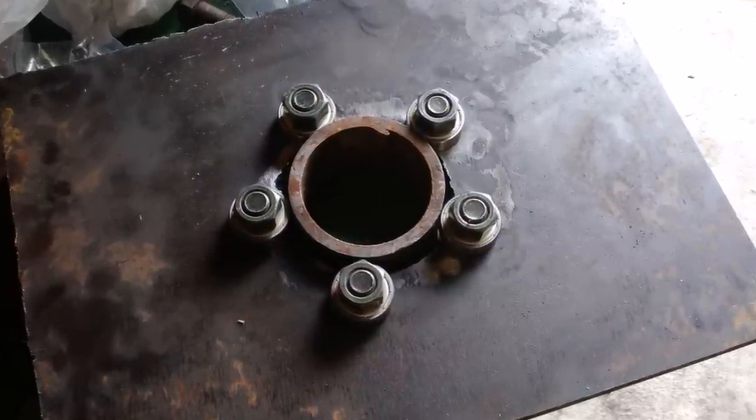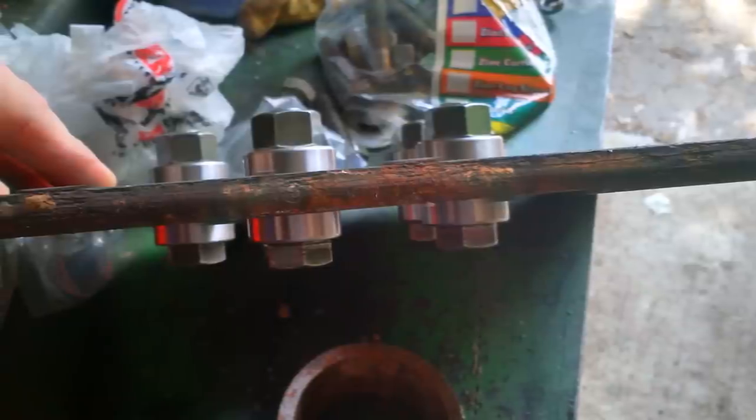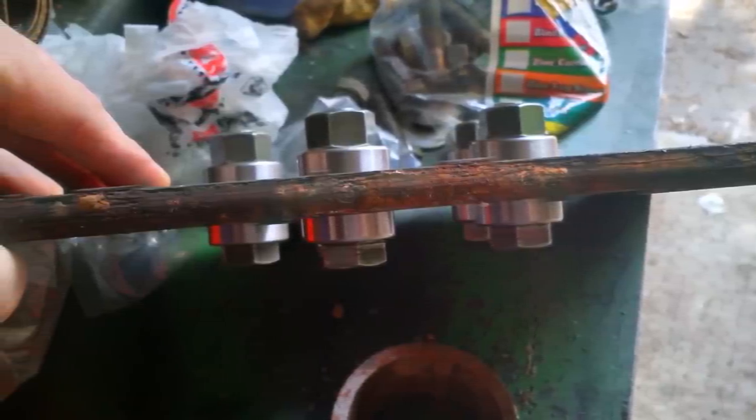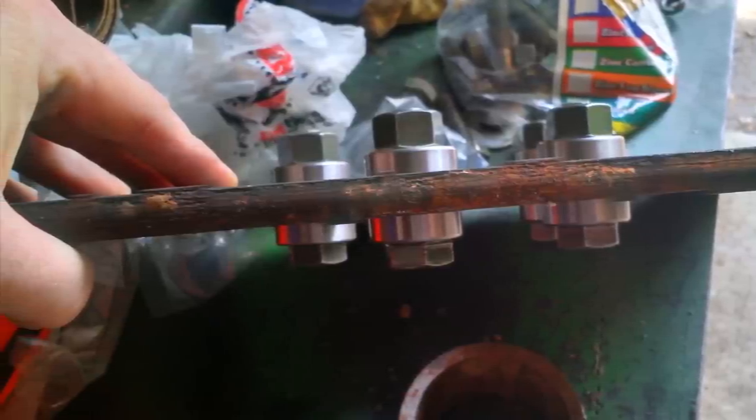This is kind of an interesting idea — the top of the tower has bearings with three-quarter-inch bolts going through them, and the post rides against those bearings on top to keep friction down. Here's a better shot: there's a bearing on the top and a bearing on the bottom, and the post goes up through the center of them.